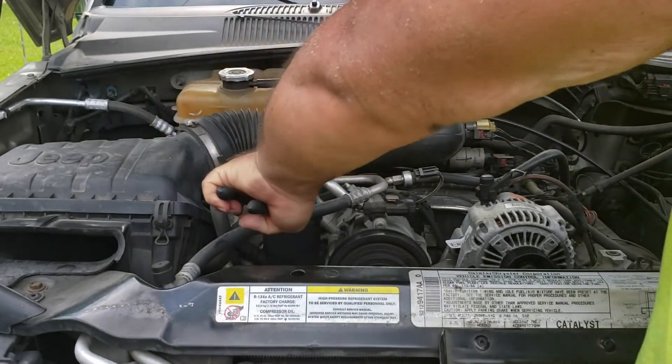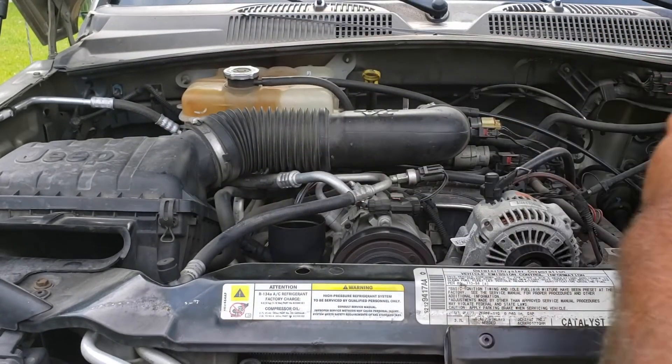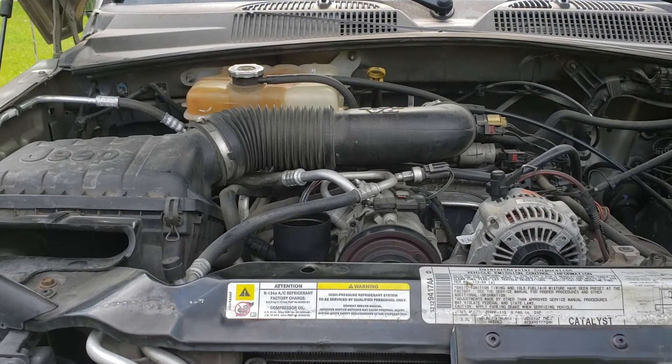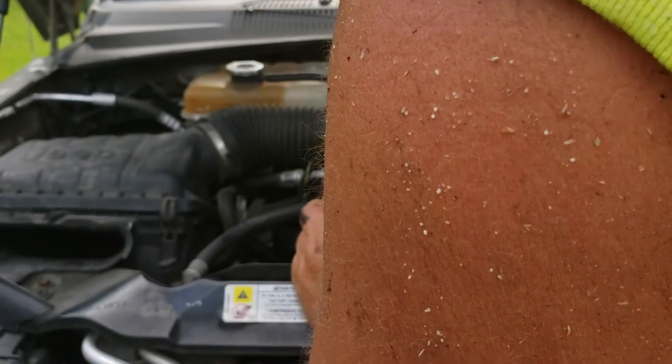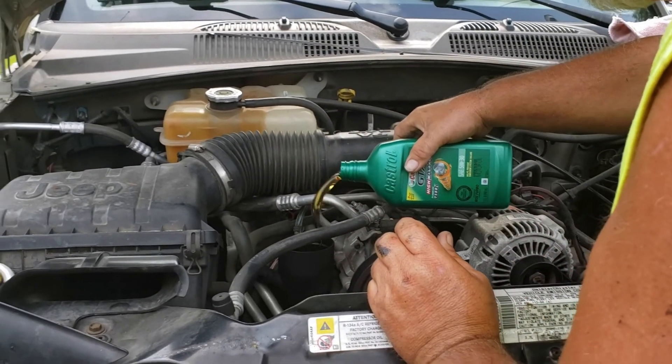I'm going to stop filming for a second, crawl under and get this put on, and then we'll show you what to do from there. We've got the oil filter installed, got the oil drained, got the oil plug back in and tightened up. So now it's time to install the new oil.